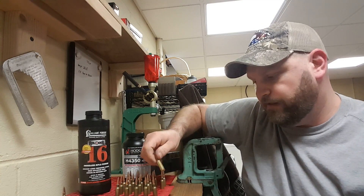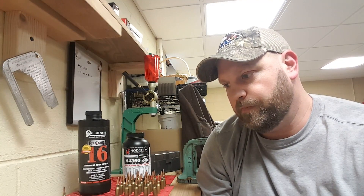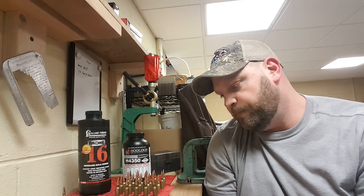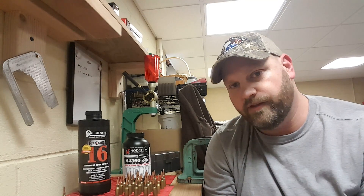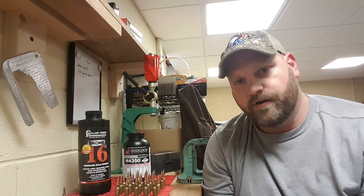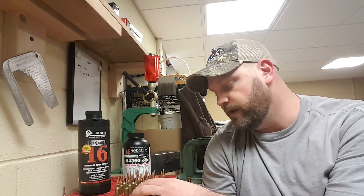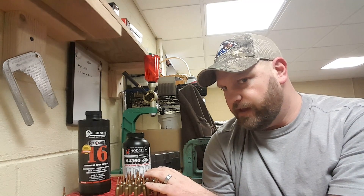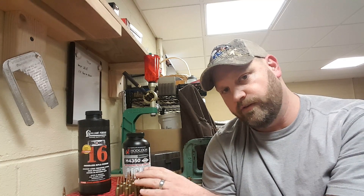I'm also going to start paying attention to the brass. I haven't been keeping track of how many times I've been shooting it, but it's a big concern with the 224 about the primer pockets getting expanded too large. I'm going to start using the same brass over and over to see how far this Federal brass will go. It's definitely been shot once - I don't think more than once - so I'll just assume once and go from there.